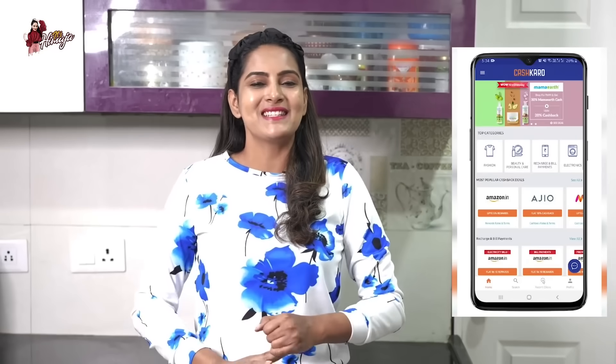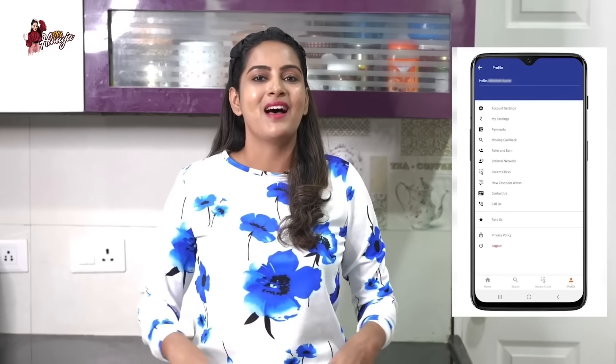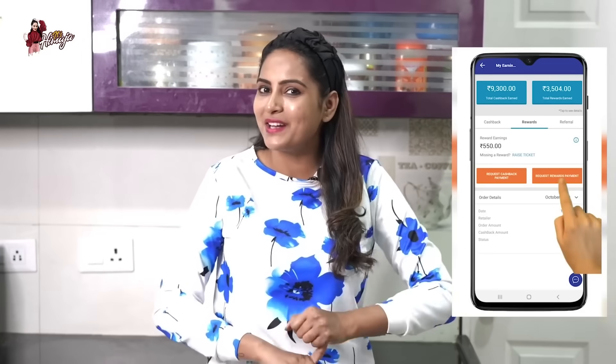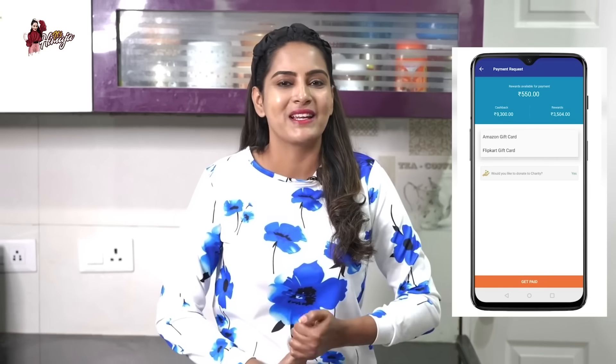When we order, we have a MyEarnings section. If we save the cashback amount, we can track it there. If we cancel a product or return it, we can still see the amount saved in the MyEarnings section. If we reach ₹250, we can transfer the amount to our bank account.